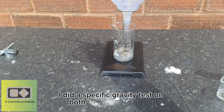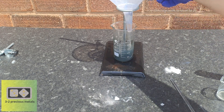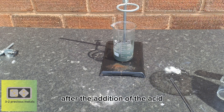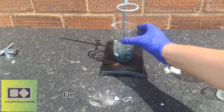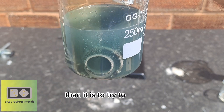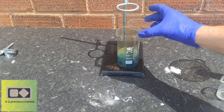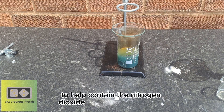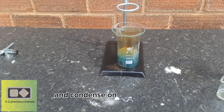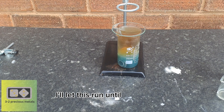I did a specific gravity test on both acids: the dilute acid came back at 37% nitric acid, and the distilled acid came back at 63%, which is pretty good. After the addition of the acid, the reaction started almost immediately. I'm letting it run without heat for now to decrease the chance of a boilover — it's easier and safer to add heat later than to try to stop a runaway reaction. A watch glass is added to help contain the nitrogen dioxide being produced; it mixes with moisture and condenses on the bottom of the glass as nitric acid, recycling it so less nitric is used.